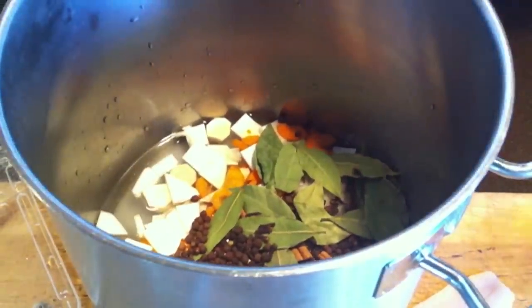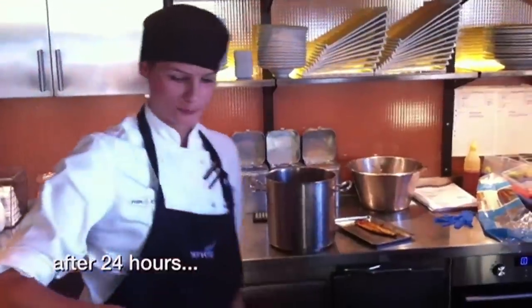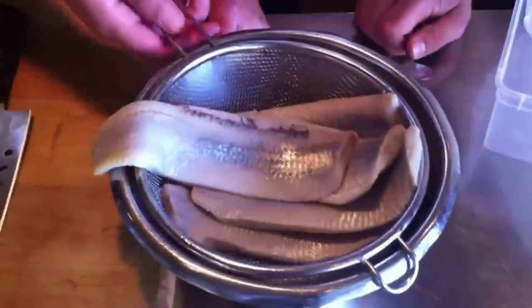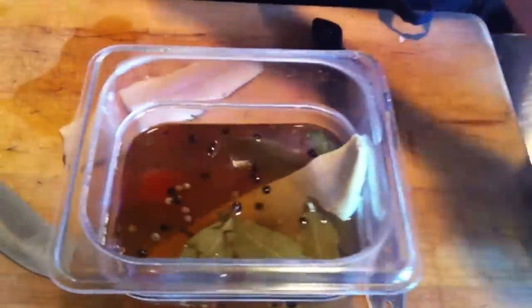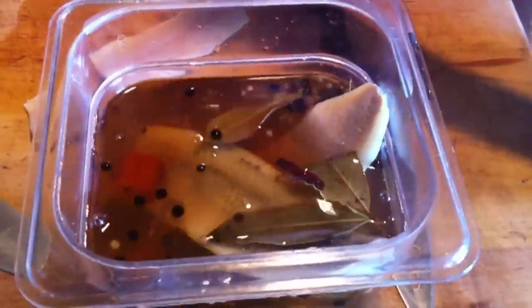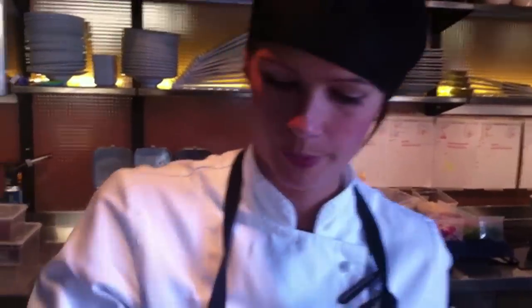Just boil it up, then let it sit for about 24 hours. It's going to look like this. Then you put the herring right in and let it be for about three days. It's very important that you stir it, otherwise it's going to get really pressed together. Three days in here, and then that's it — you just slice it.